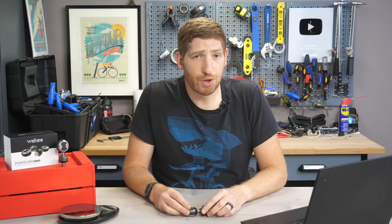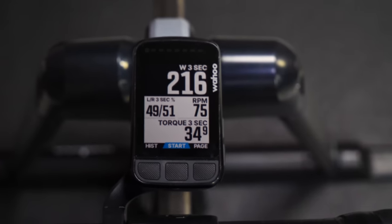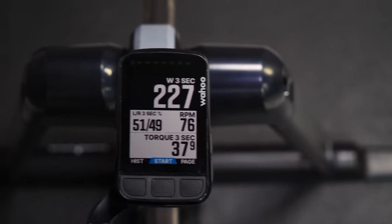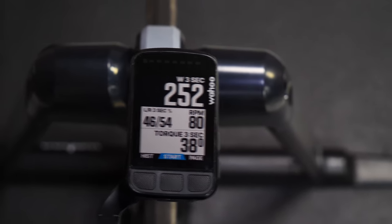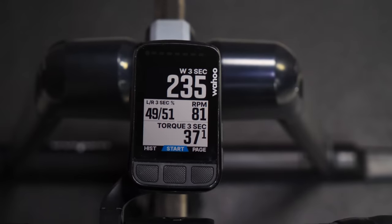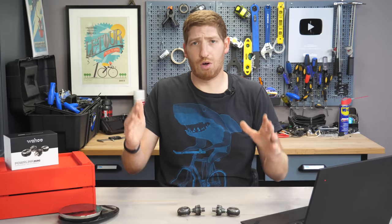When you're out riding, you get three metrics from this pedal: total power (instantaneous power at that point in time), power balance between left and right sides, and cadence. Other metrics like 30-second power or normalized power are calculated by your head unit. As mentioned, these pedals do not send any cycling dynamics — no pedal smoothness, torque effectiveness, or anything in that range over ANT+ or Bluetooth Smart.